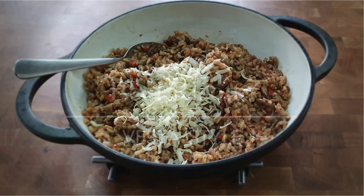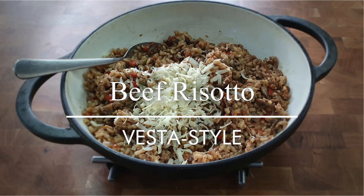Greetings Gastronauts, this is Keef Cooks. I'm Keef and today I'm going to do something Italian-ish, but it's not entirely authentic. I'm going to make beef and vegetable risotto.